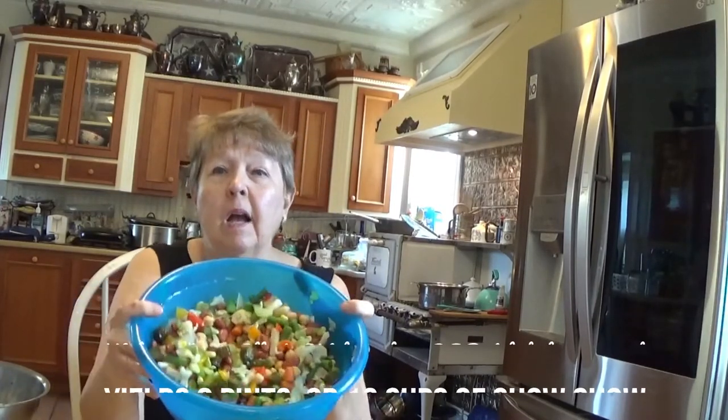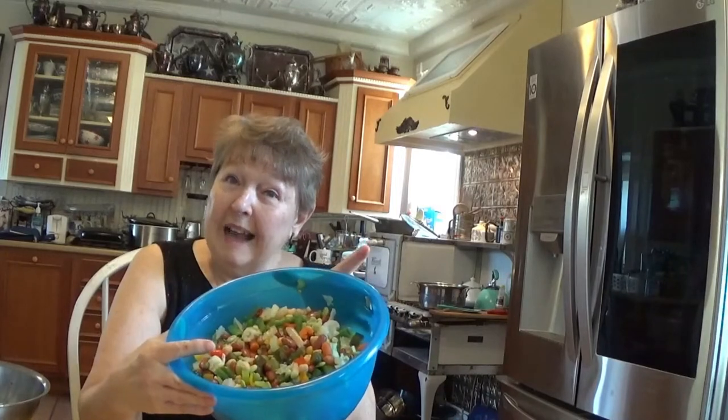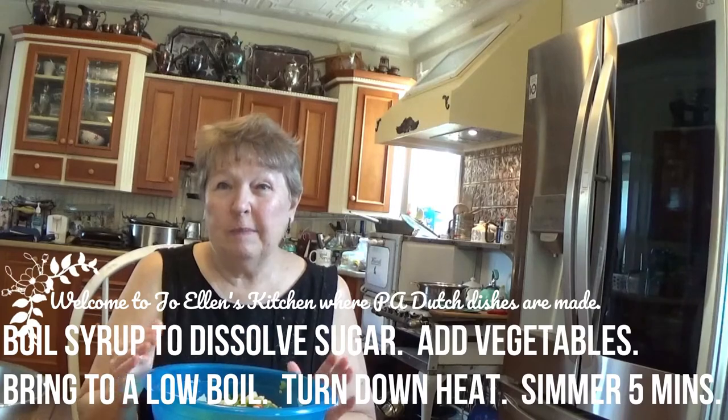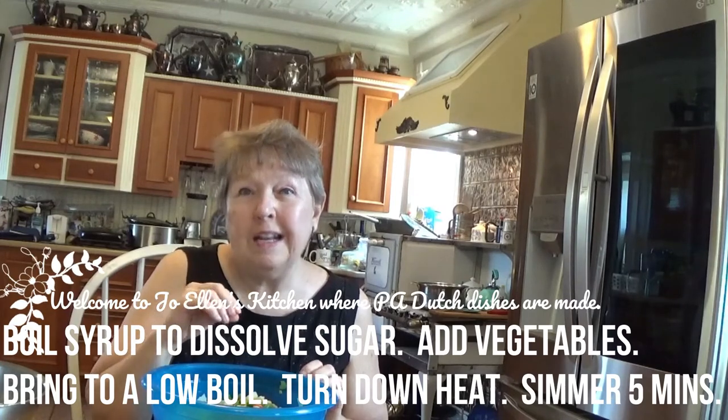Some of my corn on the cob is still in one piece — I better break that up a little bit so we get smaller pieces throughout. I'm going to estimate we have about eight pints or 16 cups of vegetables here, all cubed or in one inch pieces. That's going to make a lot of salad! So if you're going to a picnic, it'd be a great thing to take along. I'm going to go check on my syrup. When it's boiling, we're going to put these vegetables in, turn the heat on low, and just simmer it for five minutes so that the flavor seeps through.